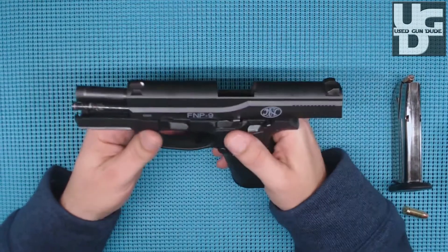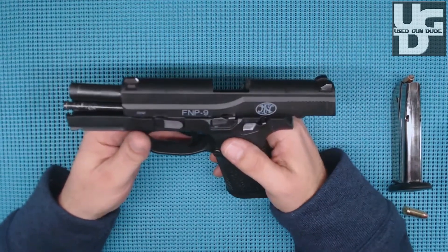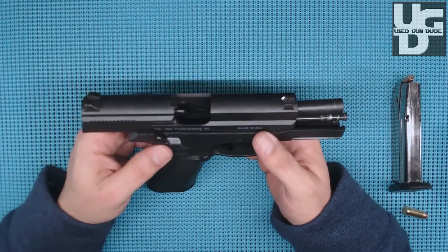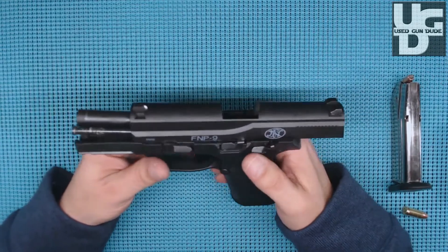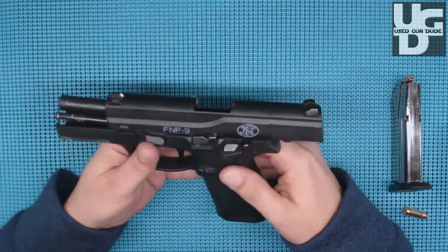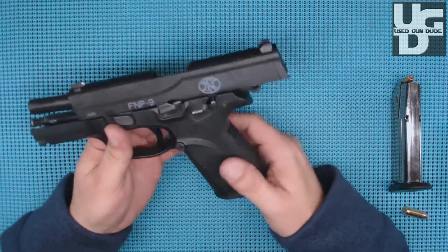UGD here with the range report of the FN FNP9 in 9 millimeter. This is my new daily carry candidate. If you saw my first look, I'm looking to replace a SIG P250 subcompact that my wife has claimed for herself, and this is one of a few different firearms I'm considering.